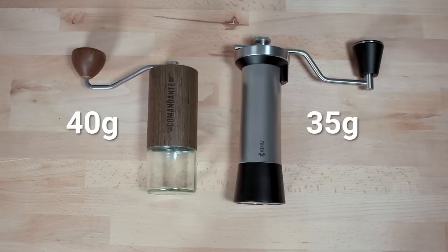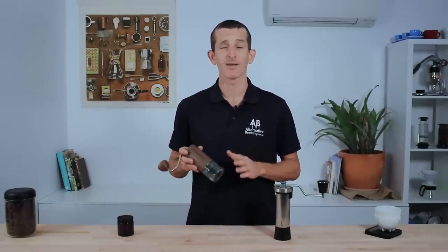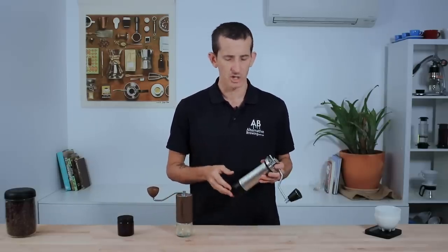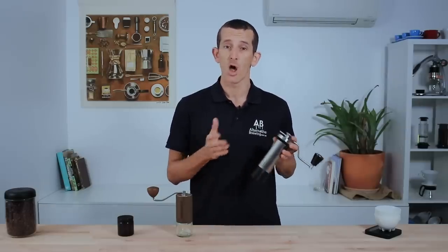Their grinding capacities are 40 grams for the Comandante and 35 grams for the Kinu Classic. The Comandante may appear to be the best choice for travel as it's a fairly compact design, except there are some parts that present a concern for breaking from accidents as much as plain wear and tear. Although the Kinu weighs twice as much, its full metal construction really grants the owner almost immunity over ever needing to replace a part.